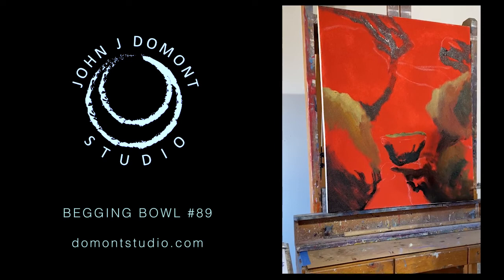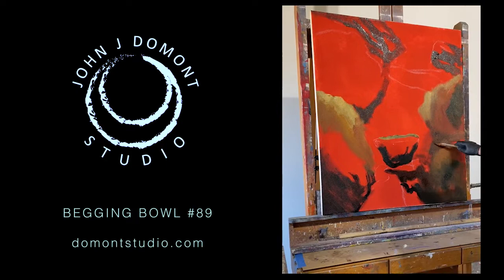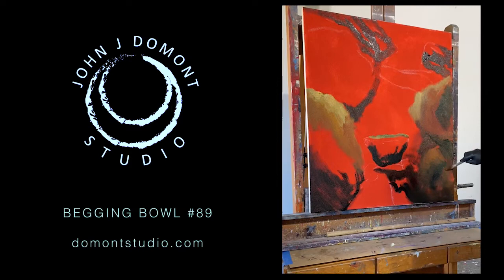I start with a red background on each of my canvases, whether it's a landscape, a still life, a figurative painting, or an abstract painting. We live on a planet that is basically green and blue. The red in the composition from the background allows me to warm up the painting and highlight edges where it dramatically fits for the composition.